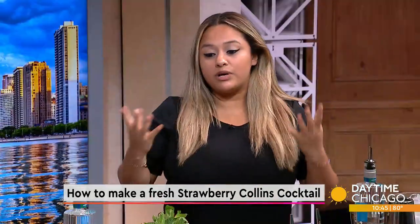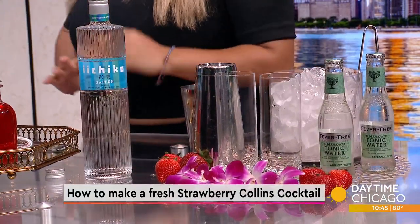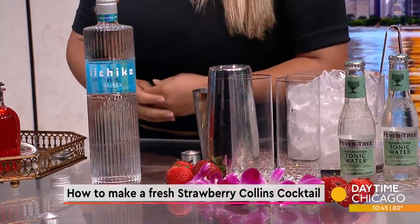A regular Tom Collins is a classic cocktail — a base spirit, lemon juice, and a little bit of sugar, topped with carbonated water. That's your standard. Today we're going to do a little twist on that, as well as adding seasonal ingredients. Let's get started.